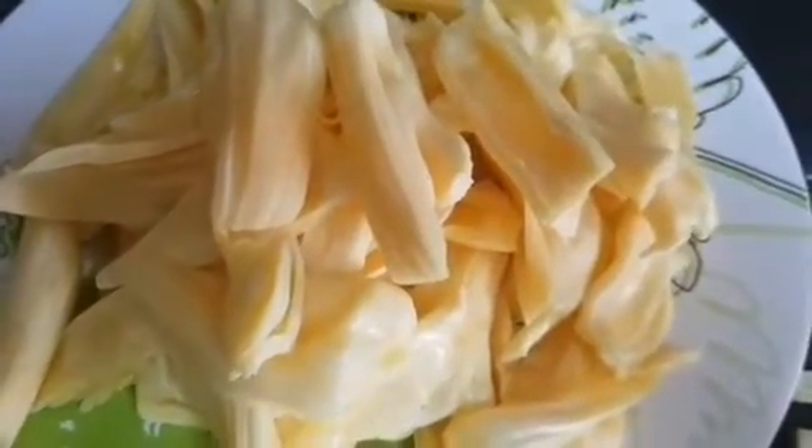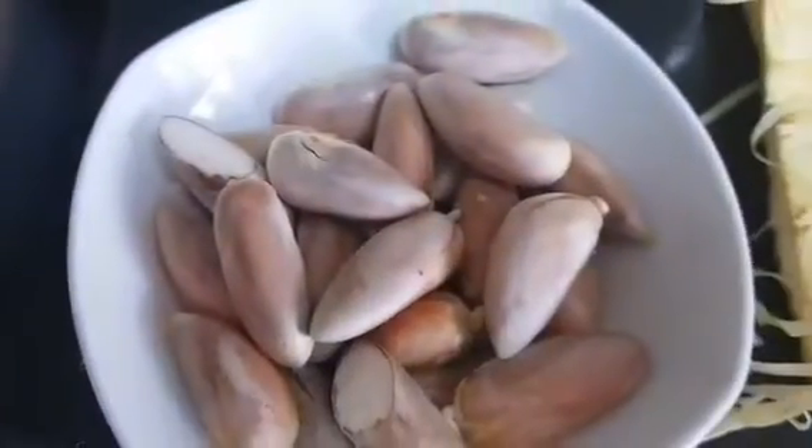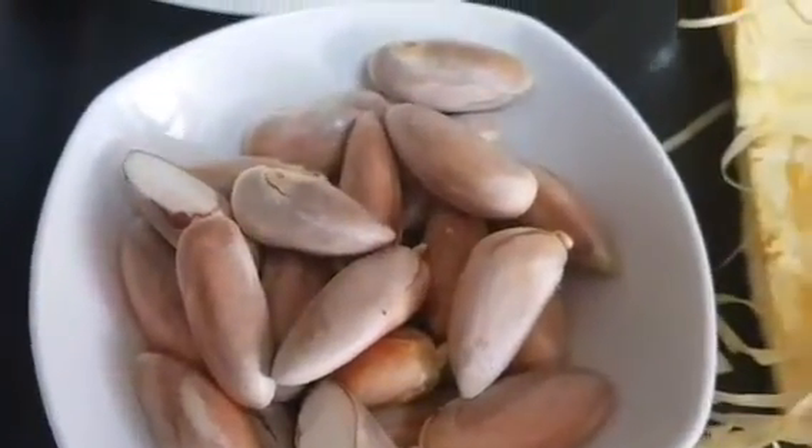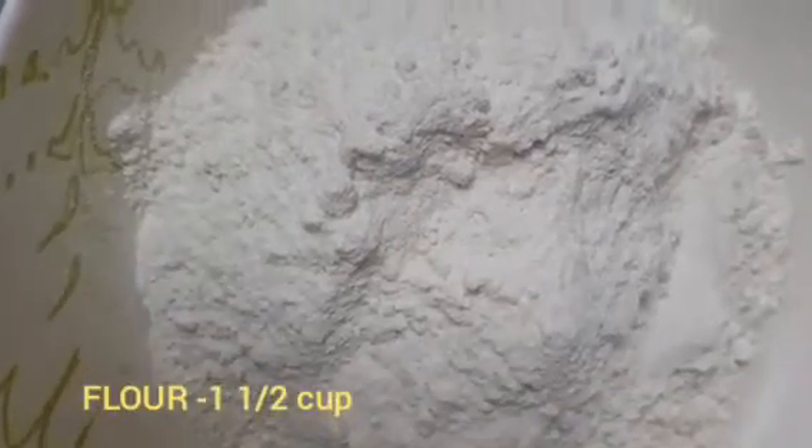I am going to cook the chicken like this. 1 cup of maida.